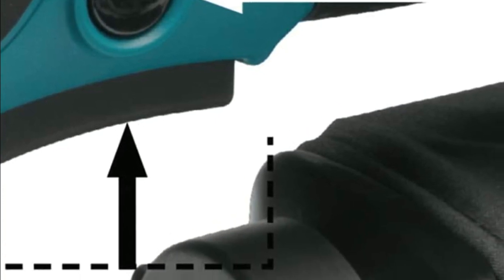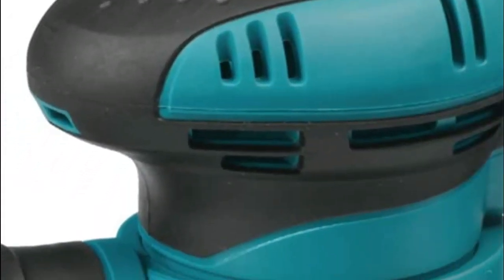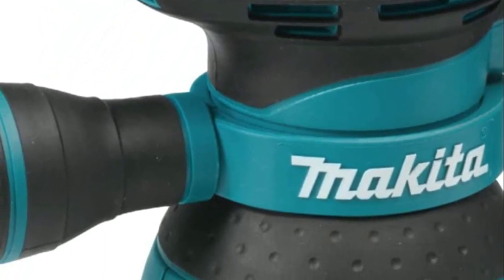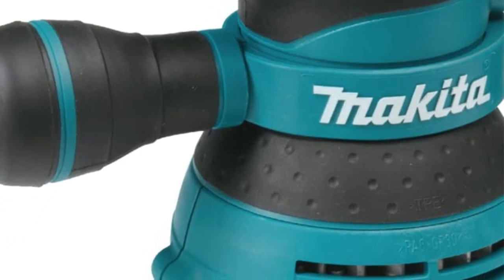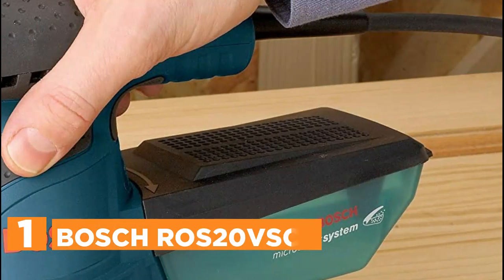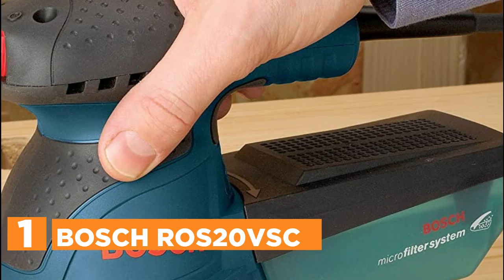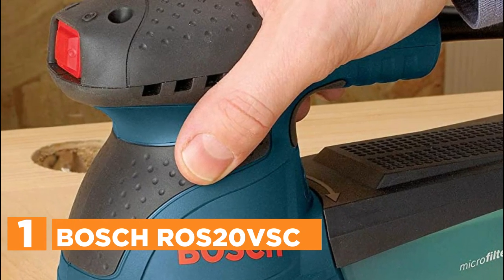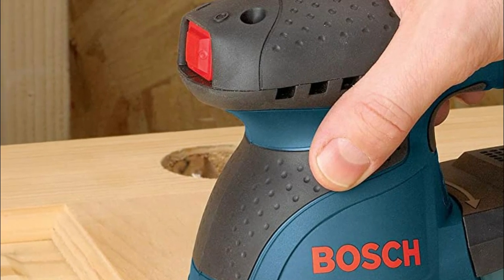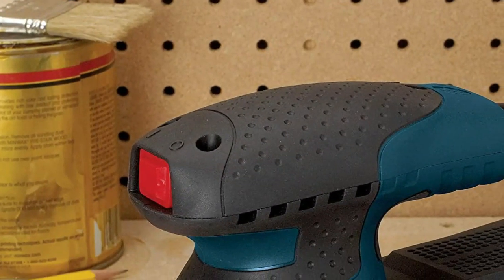The pad control system allows for controlled pad speed during startup. The adjustable front handle permits sanding in corners and confined spaces, while ergonomic rubberized handles provide better operator control and comfort. The BO5041K uses a quick-change 5-inch 8-hole hook-and-loop abrasive disc and features an efficient through-the-pad dust collection system. The dust collection system has a high capacity and comes with a built-in vacuum port adapter, providing superior dust collection. The rubberized palm grip and top handle are designed for even pressure and easy control.